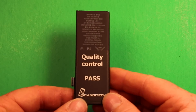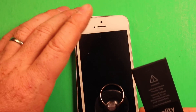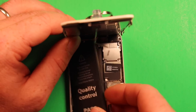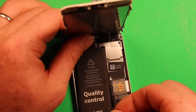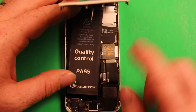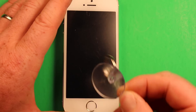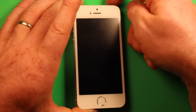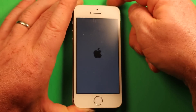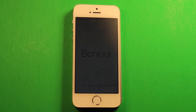Next, grab your new battery and get it out of the packaging. Set the new battery on top of the old battery to test it. While still holding the screen with one hand, connect your new battery connector. You can lay the screen down and remove the suction cup tool if you haven't already. Go ahead and turn the phone on to test the battery. In this case we have half a battery charge. If your battery is completely discharged, it could take up to 15 minutes of charging before anything shows up on screen.